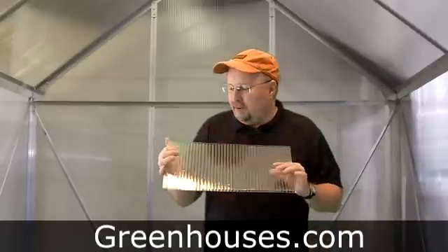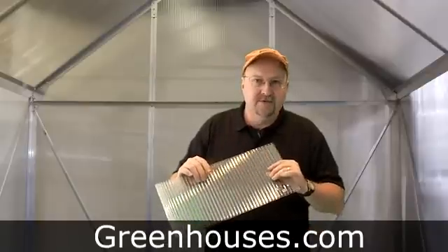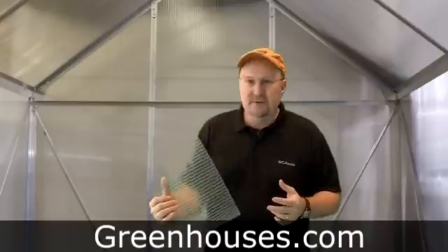A lot of the twin wall we have is UV coated and UV protected, which not only protects your plants but also protects the poly itself from breaking down in the sun, and that's going to give you a much longer lifespan with it.